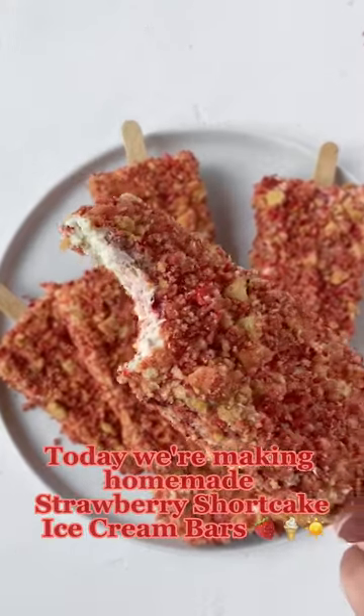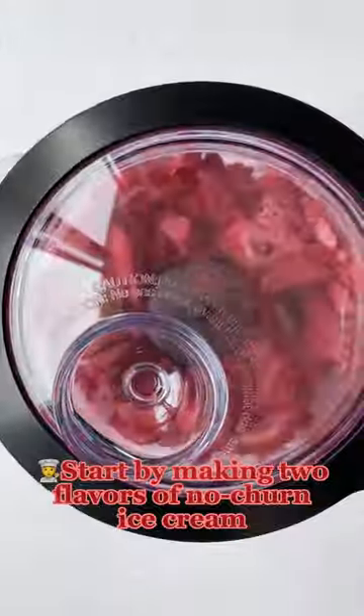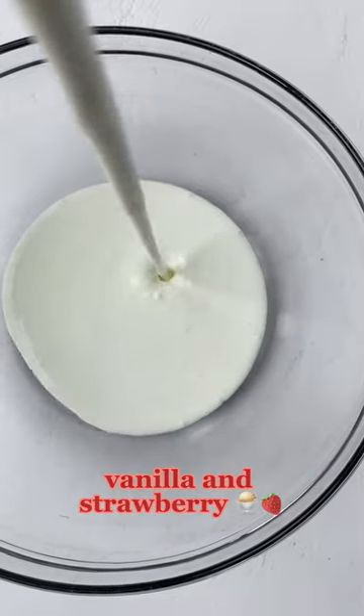Today we're making homemade strawberry shortcake ice cream bars. Start by making two flavors of no-churn ice cream: vanilla and strawberry.